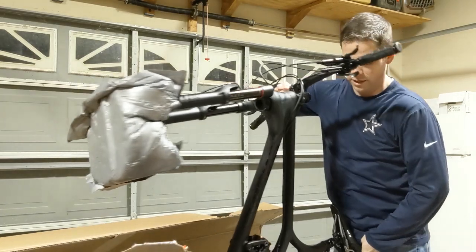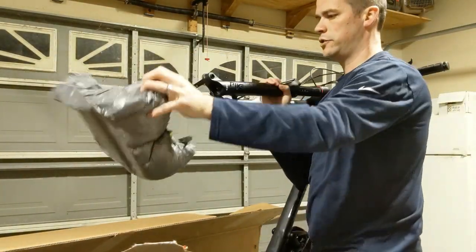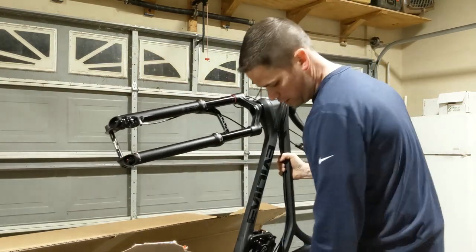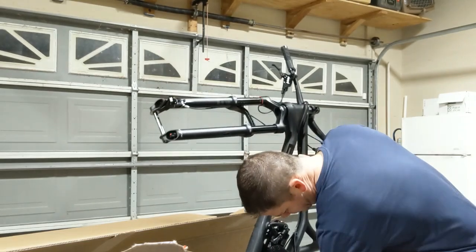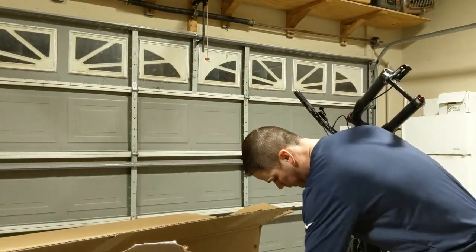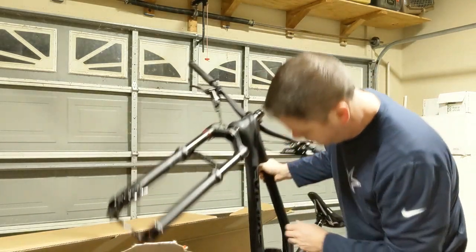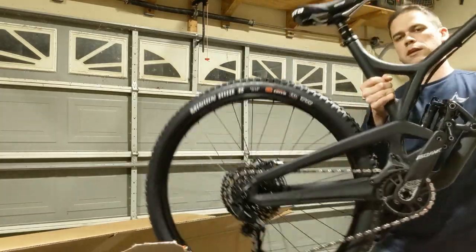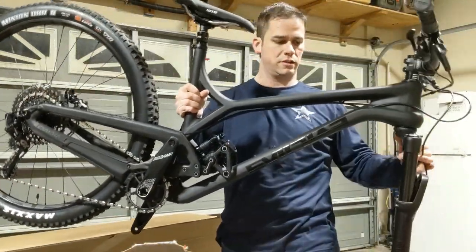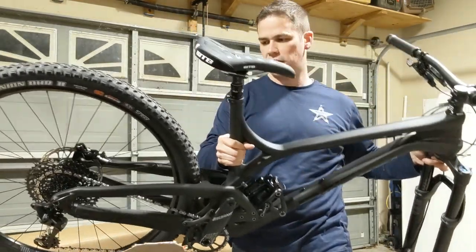Let me pull this plastic off... and there it is — the full bike revealed. I'm going to go ahead and put this on the bike stand and then we'll look at everything else and go from there.